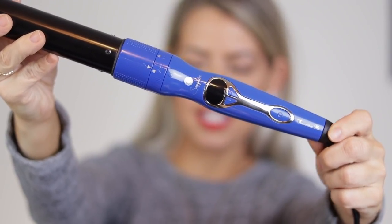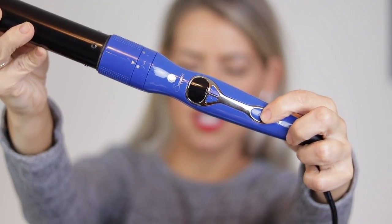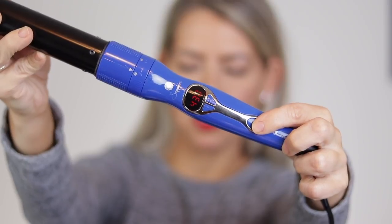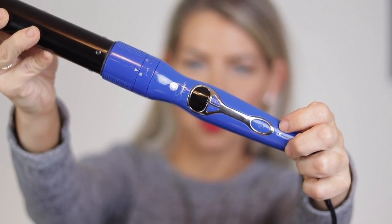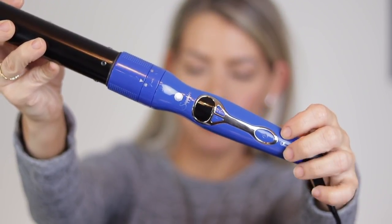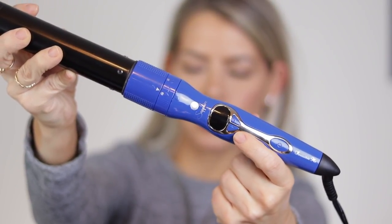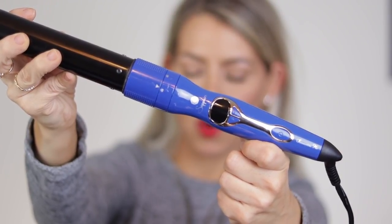I want to show you the base of the wand. It is digital. This is the power-on button — you hold it down for a couple seconds and you'll see it flash red, displaying the heat you have it set to. This heats up super fast — in almost 20 seconds it's ready to go, so be careful when you turn it on because this baby really heats up fast. There are two buttons that turn the heat down or up, and that is really it when it comes to the wand.